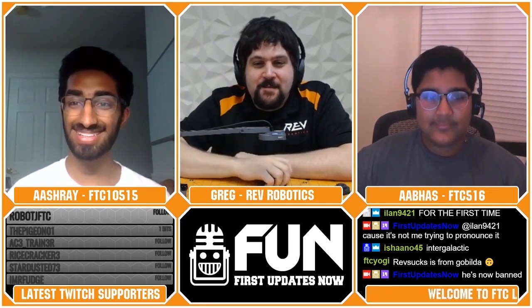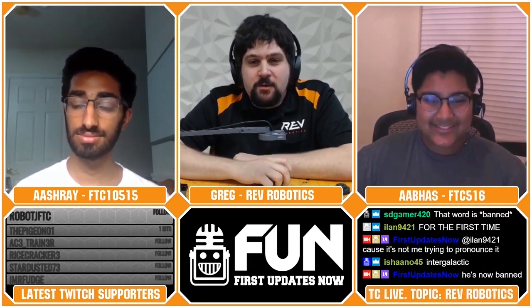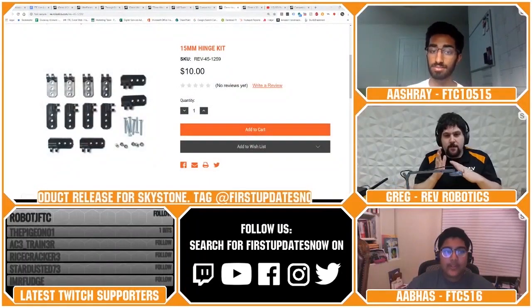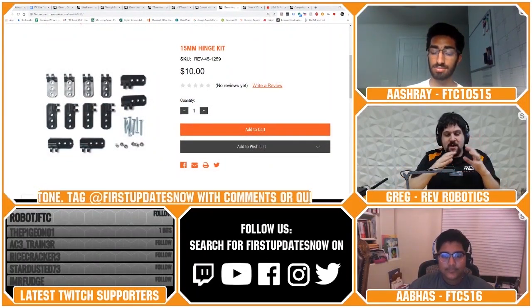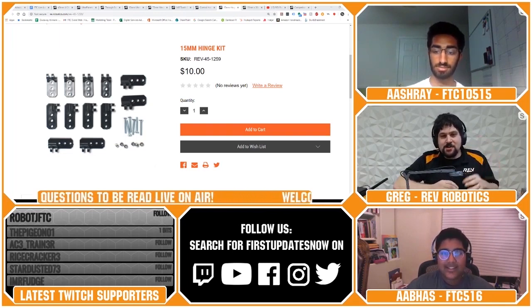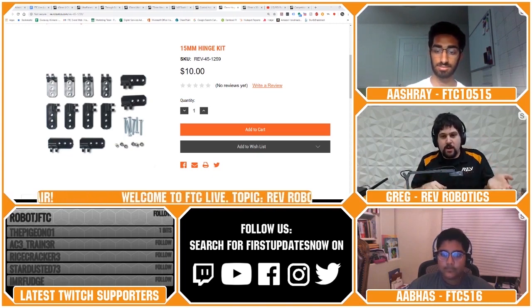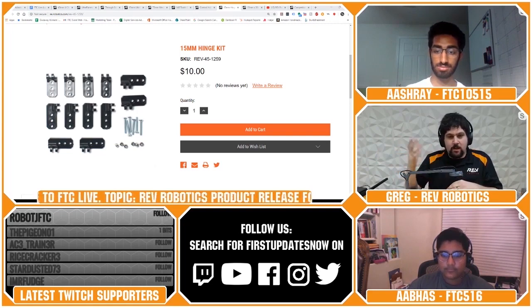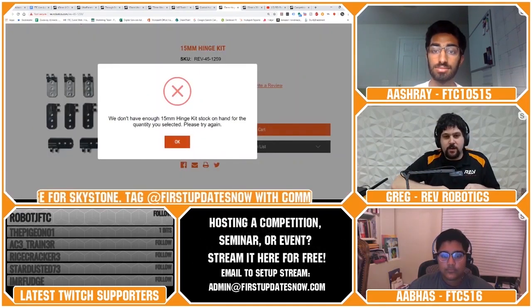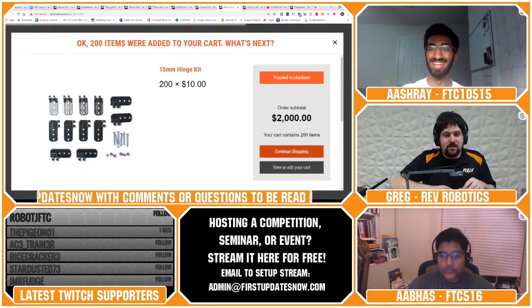Arjun from 9794 asks: how strong is the 15mm hinge kit? Is there any sort of load rating? That's a good one to add to the testing list. The hinge kit is really designed to be flexible — it's mostly a low-load hinge kit. It's not for pivoting your entire robot onto the lander, but it's perfect for making a compact joint to deploy an intake or swing out an arm, like knocking jewels off in Relic Recovery. We can add load ratings after some destructive testing in the future.